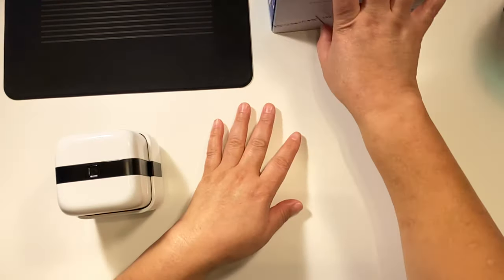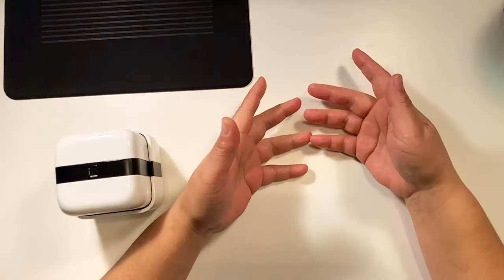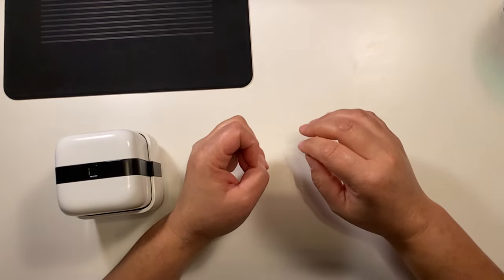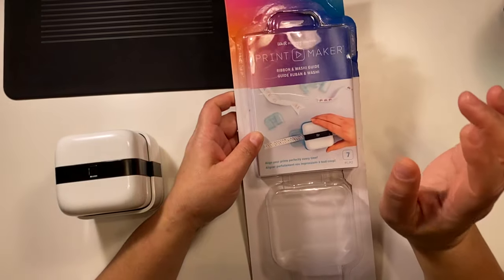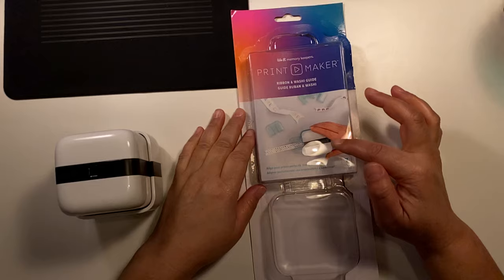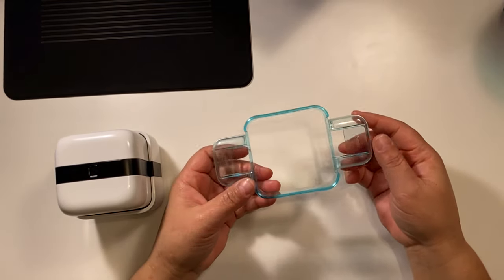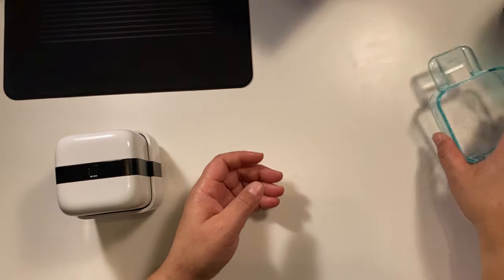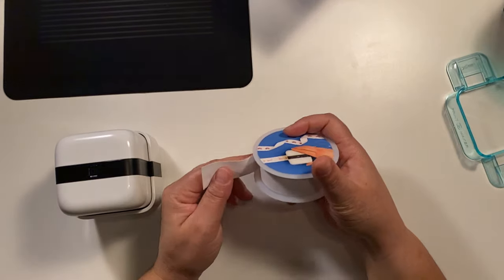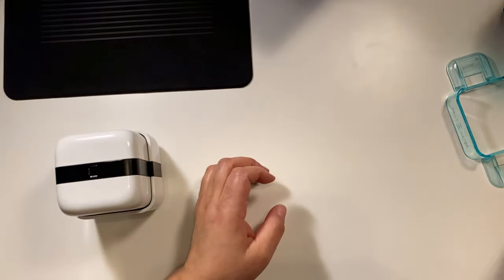The Print Maker is by We Are Memory Keepers. I purchased it from Michael's — they have them available, though some stores are already sold out. I believe they're going to get the app working the way it should be; a lot of items when you first purchase them have tweaks that need to be adjusted. I also purchased this attachment for ribbons and washi tape. This is the ribbon from We Are Memory Keepers — it's kind of expensive, but I wanted to try it with the original. After that I'll just buy other ribbons because you can use different ones too.